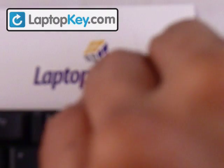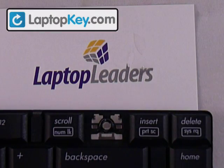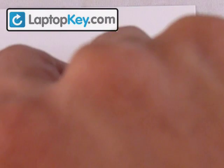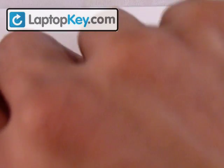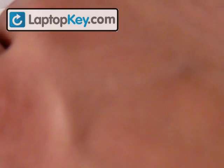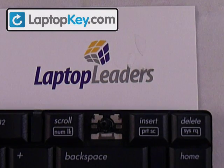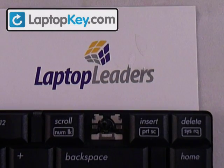Place it at the circle in the middle, or wherever the circle is on the keyboard itself, and then just let it dry. Put it in the circle and it works for most keyboards.